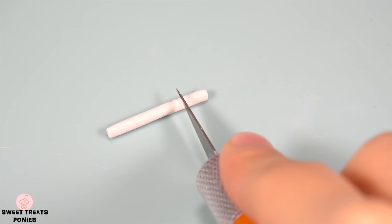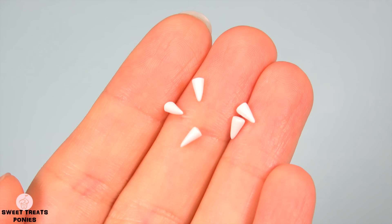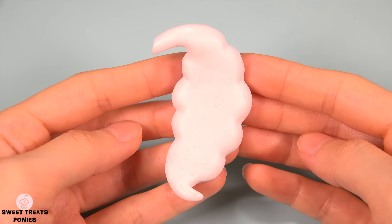Now attach a thin strip of clay for her hairband. To make the spikes, roll out a log of clay, cut it into smaller pieces, taper one end by rolling it with your finger, trim off any excess, then make four more.